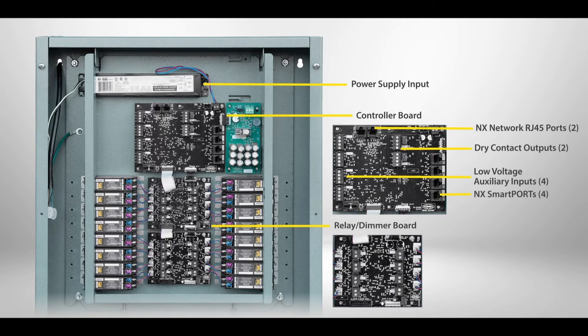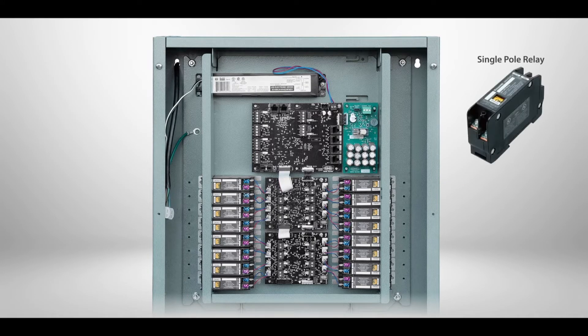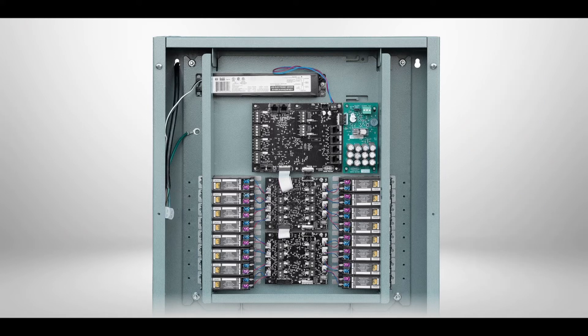The relay dimmer board includes a controller for each relay and eight 0 to 10 volt dimming channels. The NX panel can be configured with single and/or double pole mechanically latching relays pre-installed. If the project requires additional relays and space is available in the panel, additional relays can be field installed.